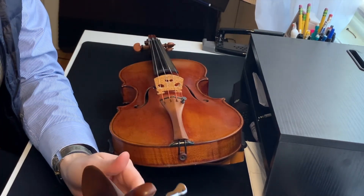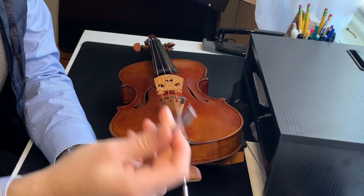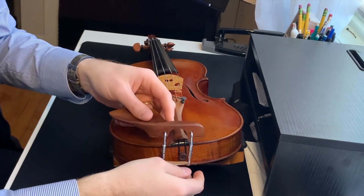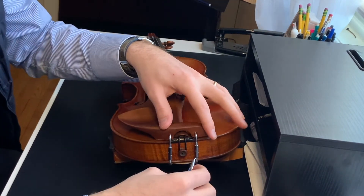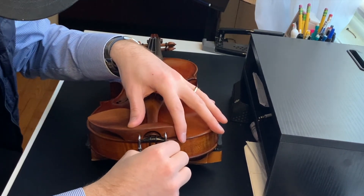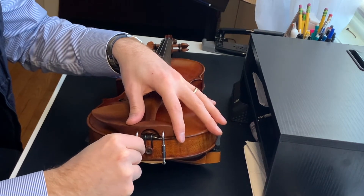If you want to install a new chin rest, you take the same chin rest wrench and do the exact opposite — turn it righty-tighty. I'm going to slide that back on and line this up. I'm going to tighten it by hand just a little bit so that way it'll be easier to screw in.